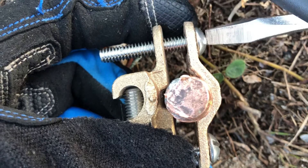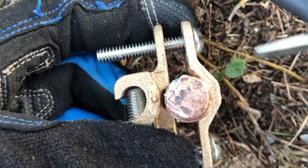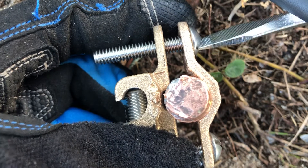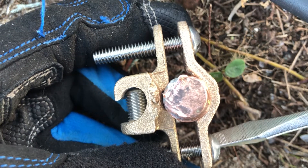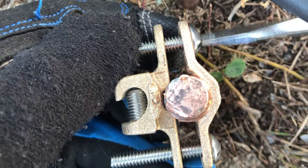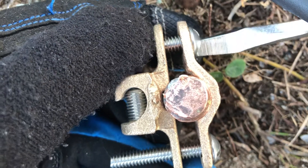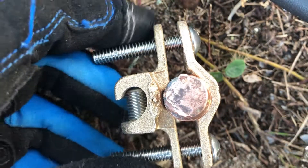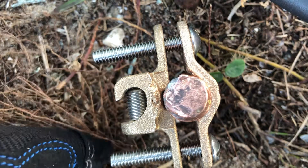You can actually place this grounding clamp under the surface if you want to send your grounding rod below the surface of the ground so no one gets injured by tripping on this rod. I just want to have easy access so I can connect and disconnect my grounding wire from my generator easily.